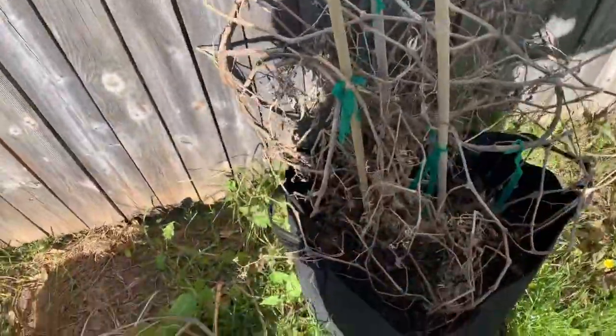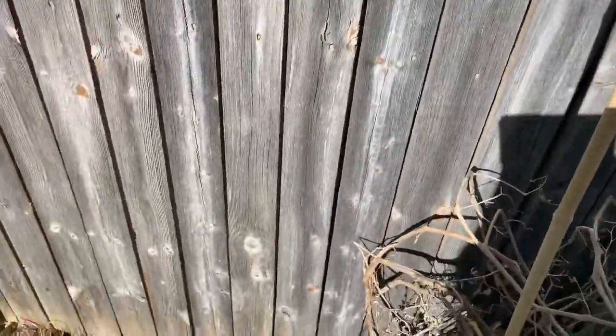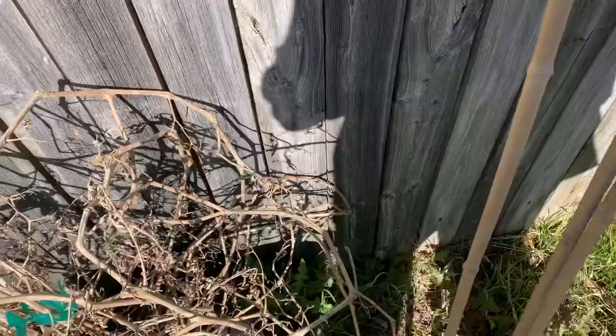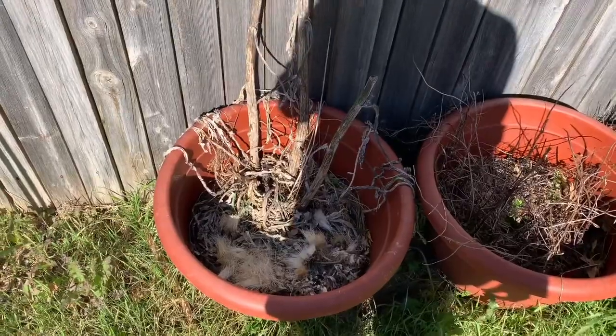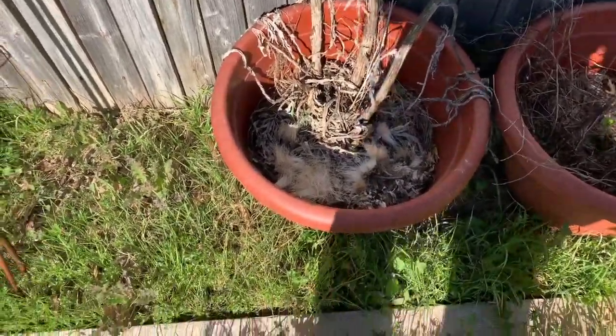We're going to do something with this - we've got to pull out these. I'm thinking what we'll do is use these sticks to run the peas up. I've got a bunch of other ones so we can put those in to get the peas running up. This one probably got killed, but that's all right - I have more seeds. We're going to plant some more seeds.